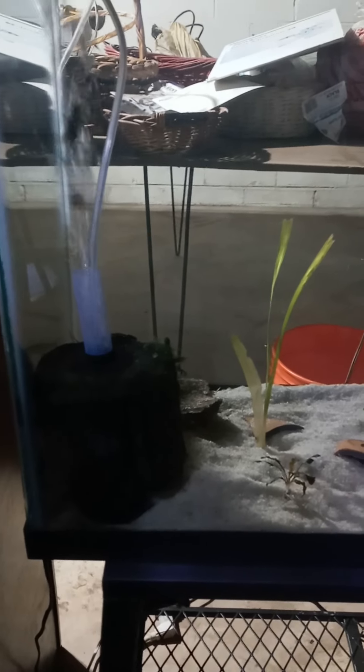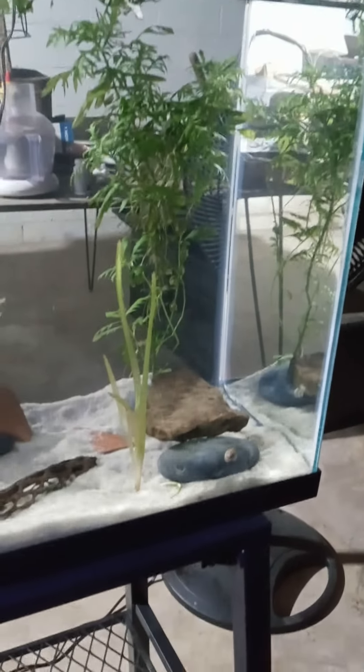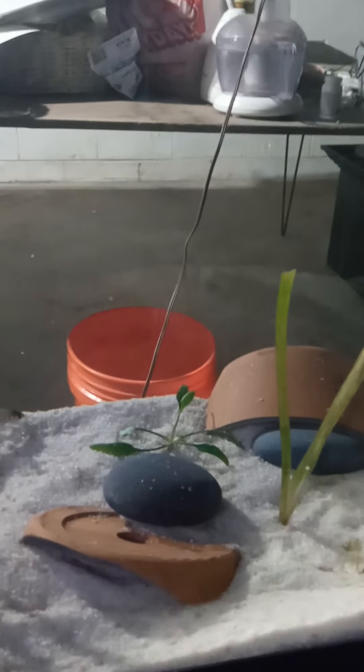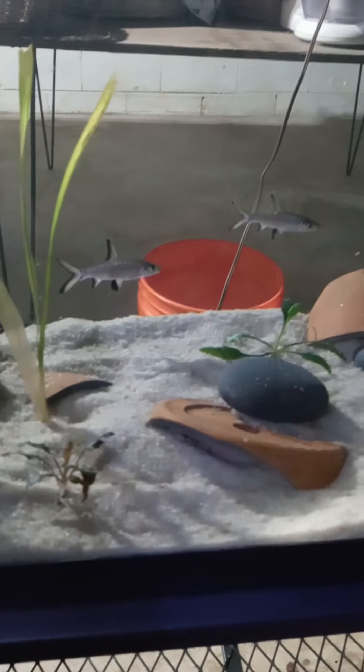I have an update on the 29-gallon I set up about a week and a half ago. I got some water with stereo jungle val, some type of crib and another type of crib — kind of darkish greenish purplish — like two bala sharks, and a breeding pair of convict cichlids right here next to the filter. I think that's the female, and the male is right underneath.